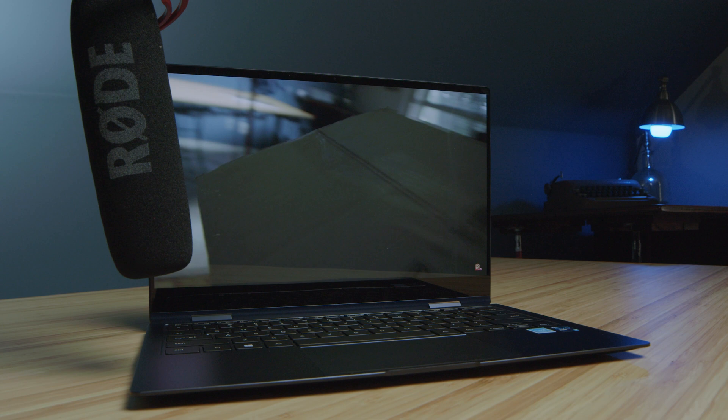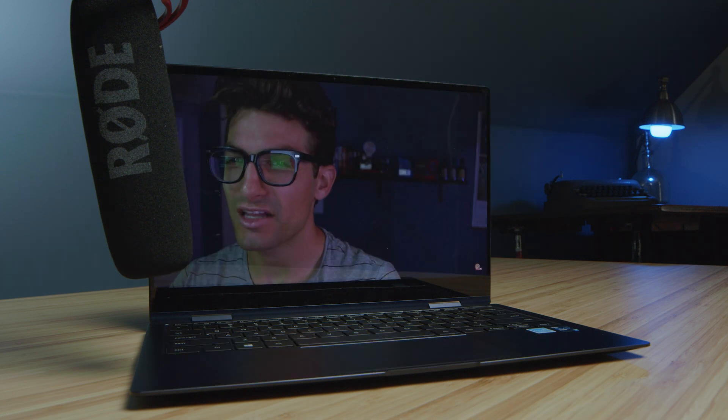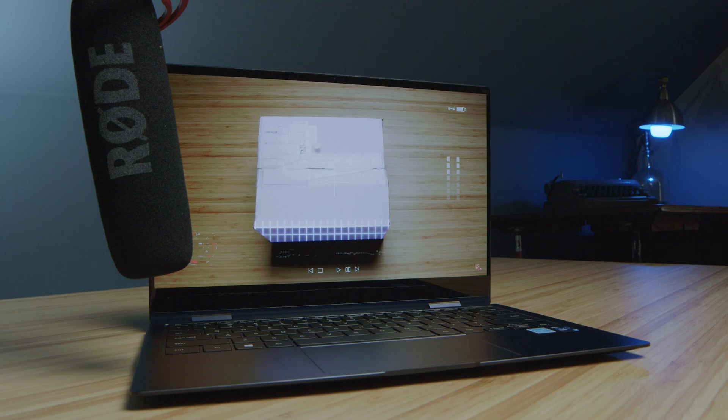Here's a quick audio sample for you of the speakers to check out that experience. Without further ado, let's get into my favorite portion of any video — the performance benchmarks.